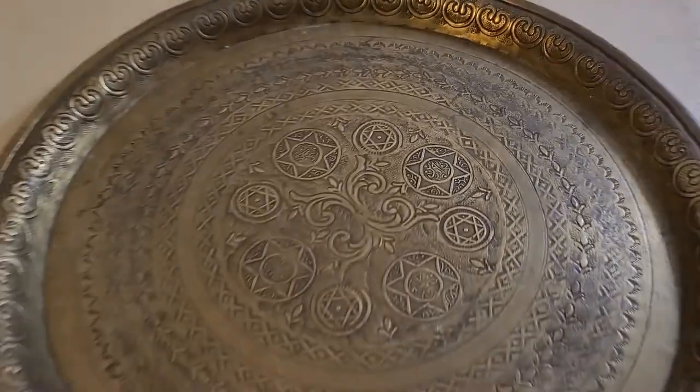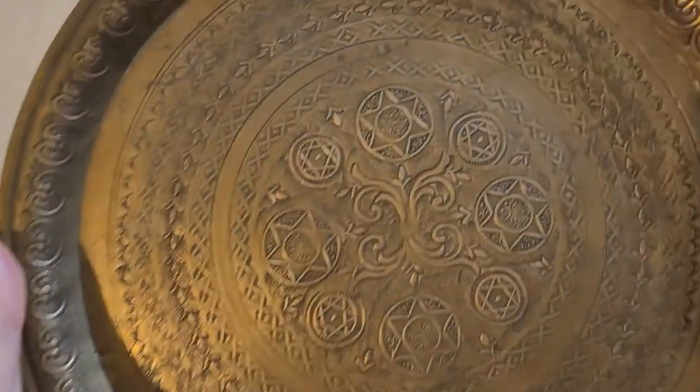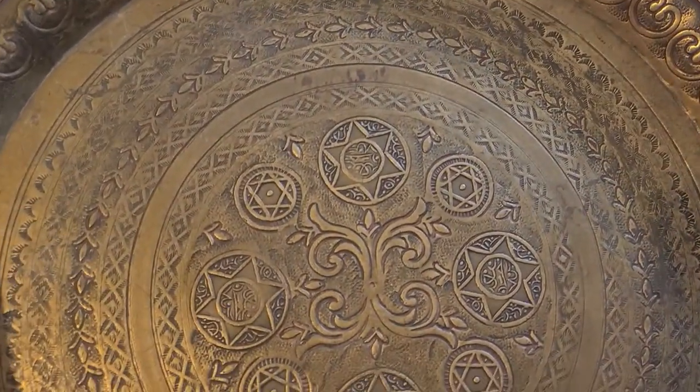Hello everybody. This is gonna be a bit of a different video. I'm sure you've already seen the video that Randall and I went to an auction. We spent about six bucks on a bunch of different stuff, and in one of the flats we got this beautiful 12-inch brass plate.